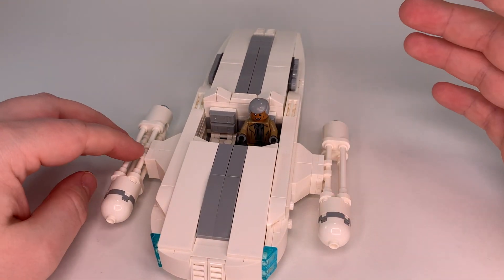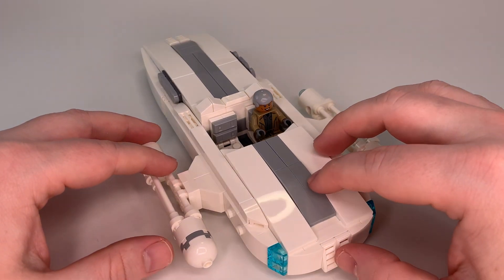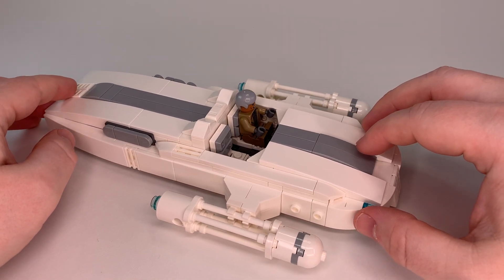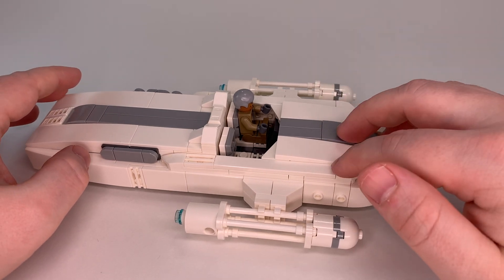You may possibly recognize this as looking very similar to my M25 Landspeeder, and that's because it's pretty much a recolor of that. There are a couple small design changes.